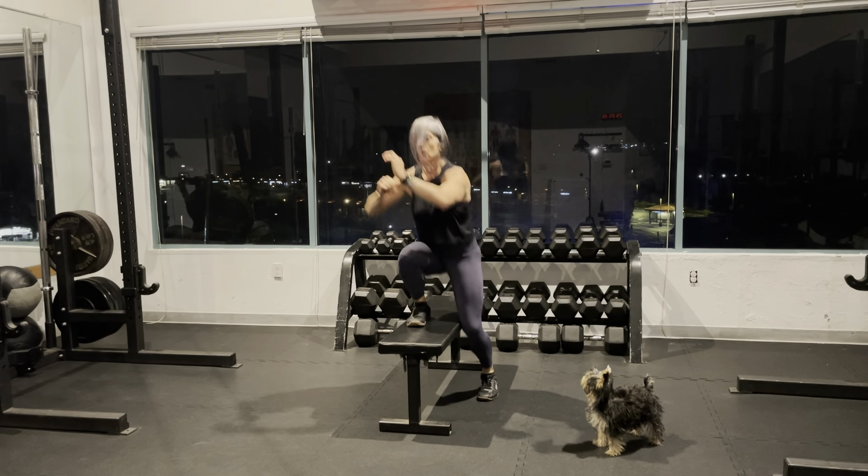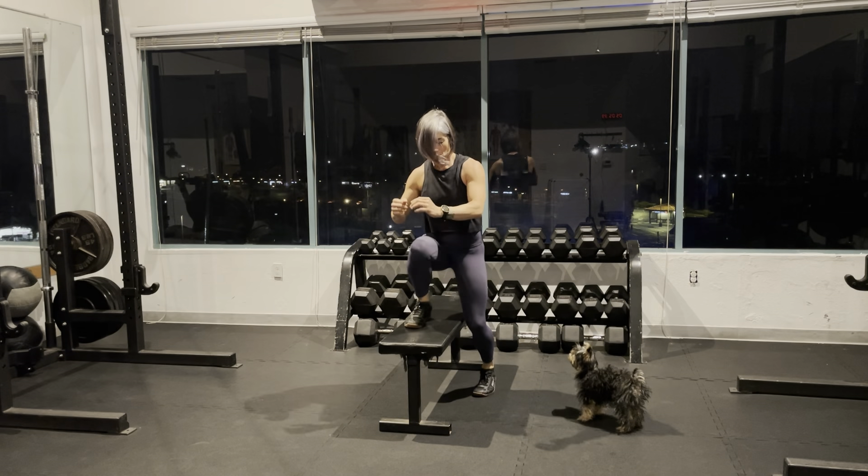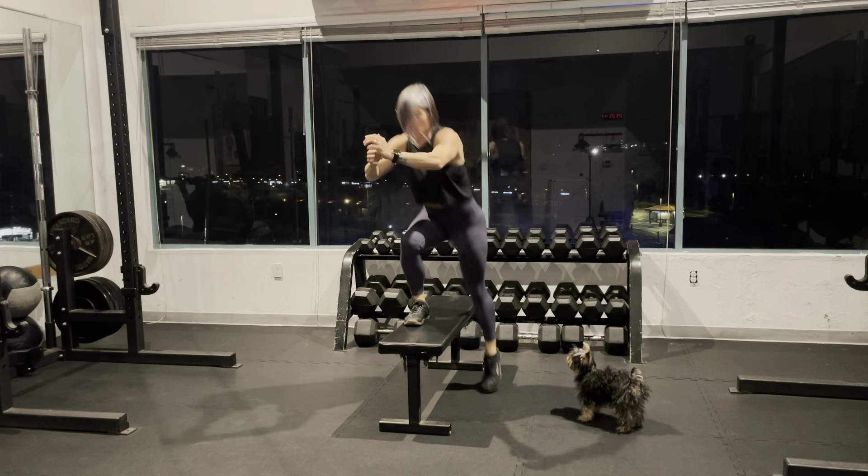If you can't get the hops, here is the modified version where I'm just slowing it down. I'm just lowering one foot to the side, coming back, standing back up, and then repeating to the other side.